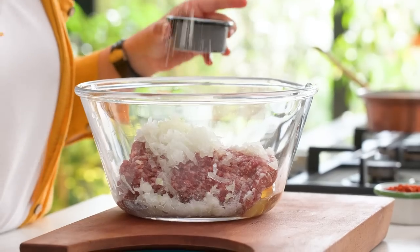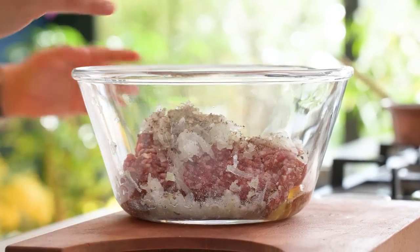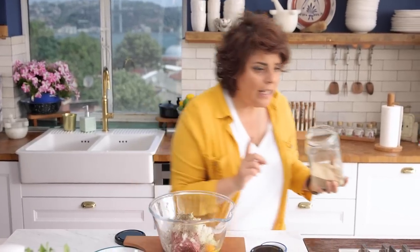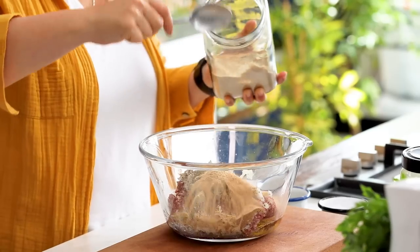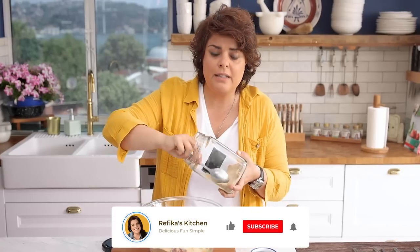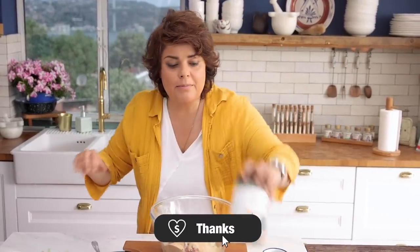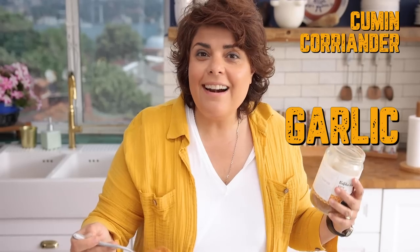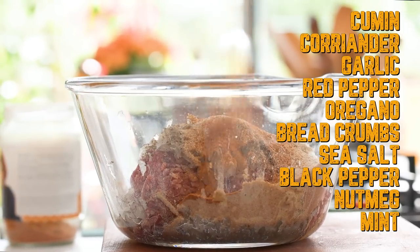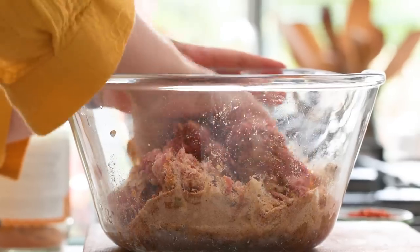To bind the köfte we need one egg, half a teaspoon of salt, half a teaspoon of black pepper. We have the onion juice and the egg — now we need to bind everything together. I'm adding four tablespoons of breadcrumbs. If you don't have any, grind some stale bread and you have your breadcrumbs. Finally, I add the köfte baharat mixture — it has cumin, coriander, garlic, and red pepper. If you don't have it, use some cumin, a little coriander, and some oregano.